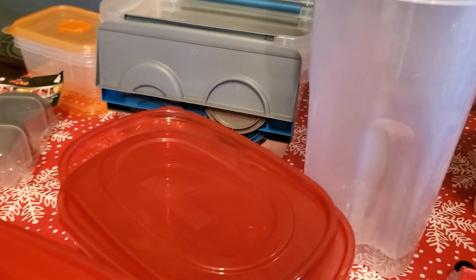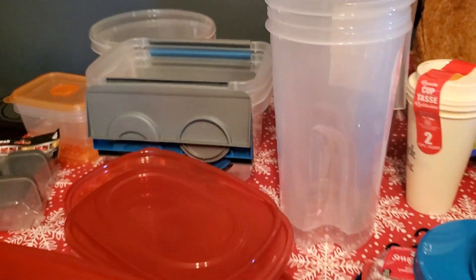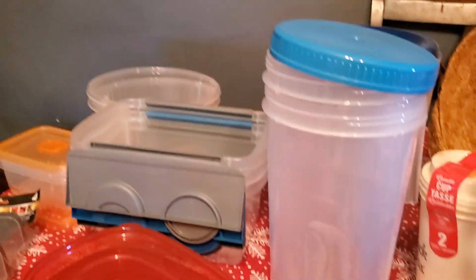They also had these tall containers — they're good for putting spaghetti in, like a short-term type storage. They're tall and have the lids that go with them. I picked up two of those.